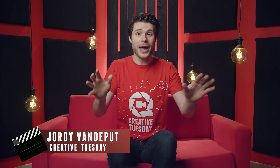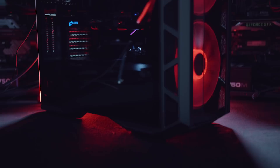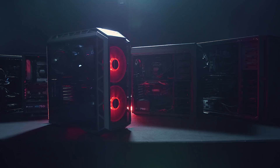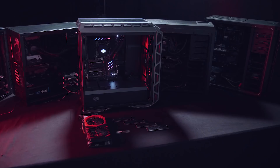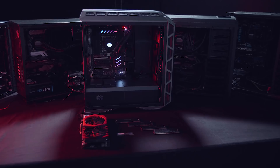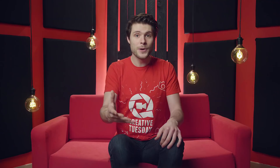Jordy here for cinecam.net and welcome to Creative Tuesday. In this episode, we're taking a look at all the details on how to build your own 4K video editing computer. I'd first like to thank MSI for sponsoring this video. They've provided us a system with the latest hardware that suits perfectly for video editing tasks. We'll use this hardware as a reference; however, the goal of this video is to inform you about what to look for in the different components for video editing, so you can make your own choices that fit within your budget or preferred brand. You can visit the first link in the description below to learn more about this system — they've put up a nice webpage with extra videos and in-depth information about each component.